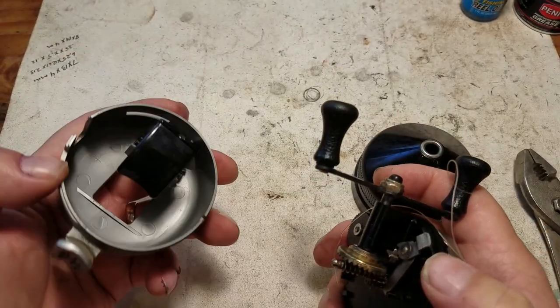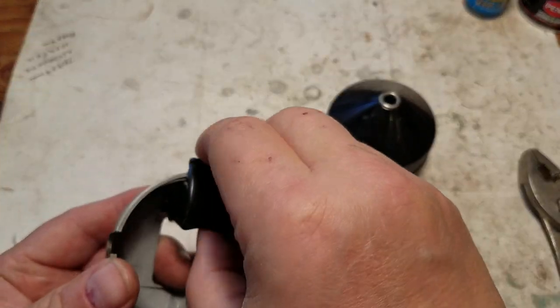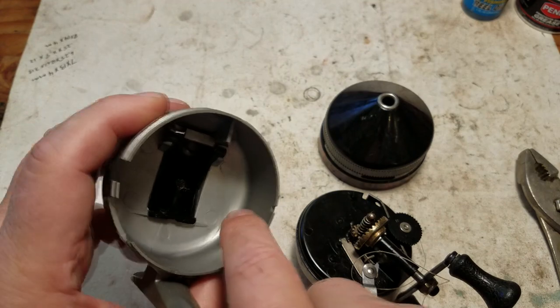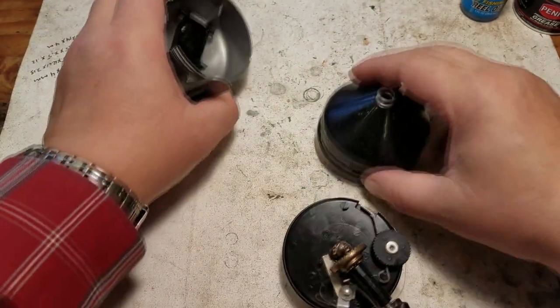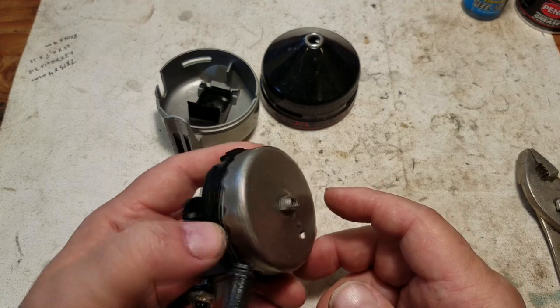Let's inspect the button — it looks really good. If you want to take the button off you just lift it up; it actually just clicks up and clicks out. But we're not gonna have to do anything with it, and as you can see it's pretty clean on the inside.